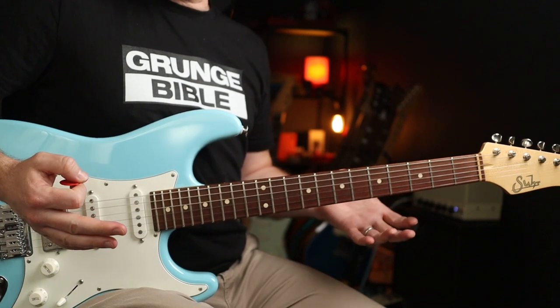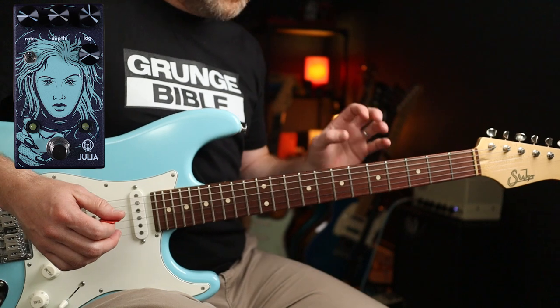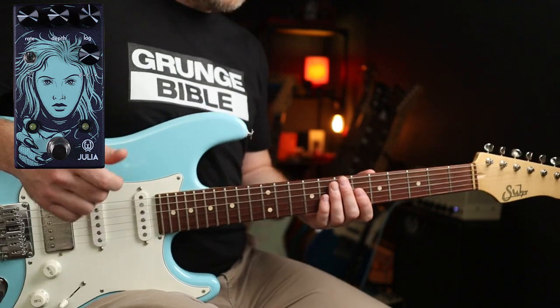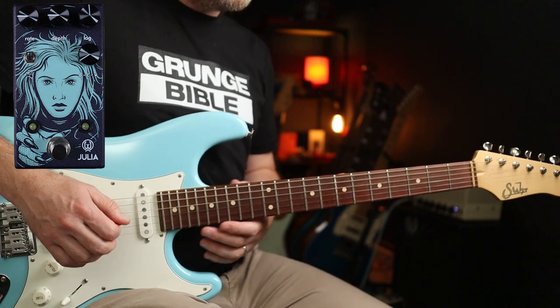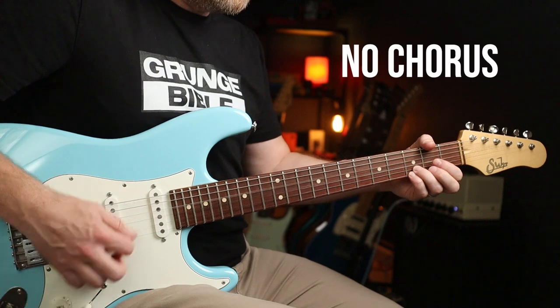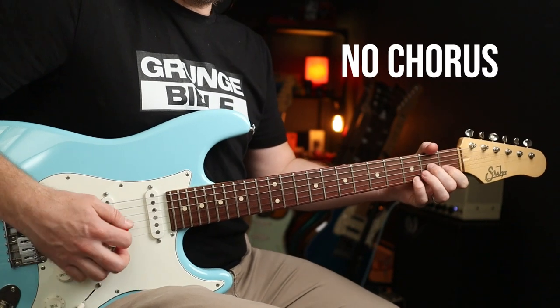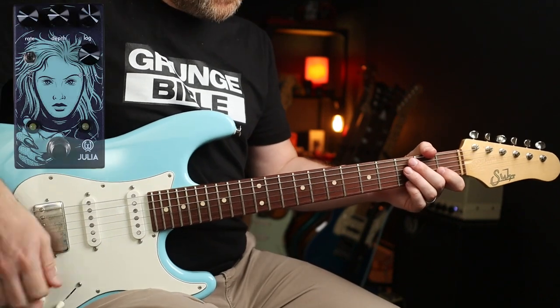Now allow me to play you out with one more tune — Plush by Stone Temple Pilots. Dean DeLeo does use a very sparing amount of chorus, and the blend knob is literally right the way down, there's hardly any chorus at all, but it does have an effect. And with it, it just fattens it up nicely.